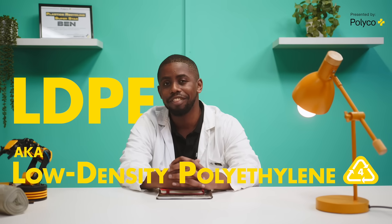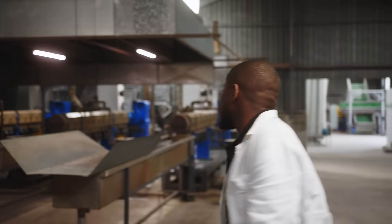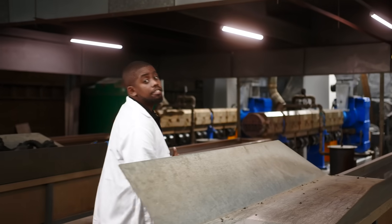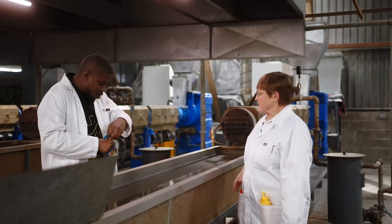Today on Breaking Down Plastic, we're talking LDPE, also known as low-density polyethylene. A major factor of Type 4 plastics is that they are safe for food storage. That's right Ben, they're durable and really flexible.